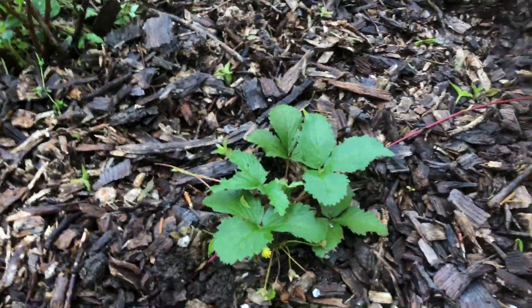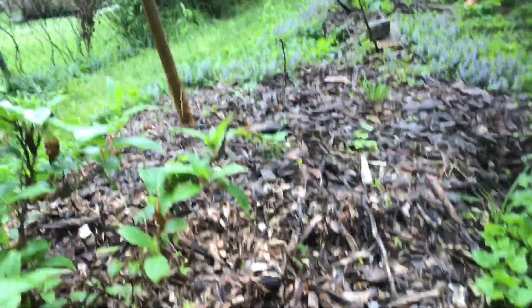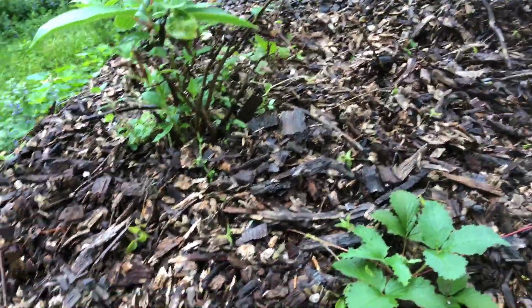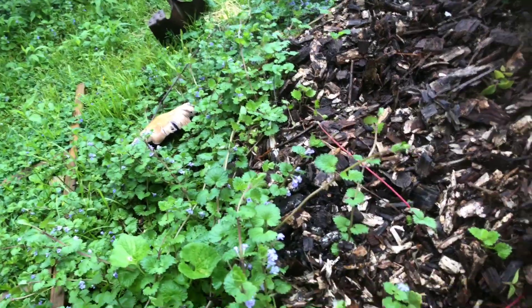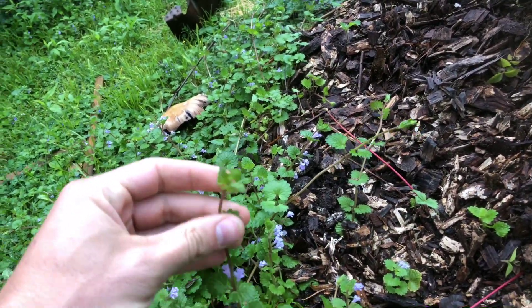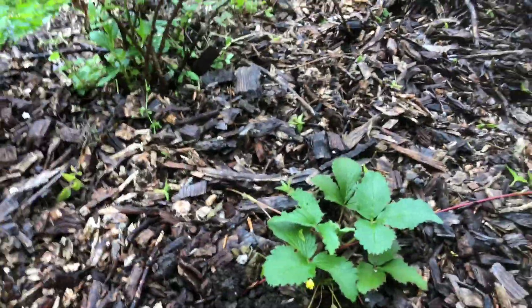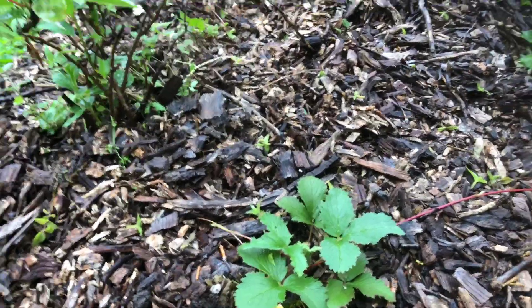It creates a blanket of this low-growing strawberry ground cover in a really short period of time. I've got them planted around this whole berm, and the goal is for it to be a natural ground cover to hopefully stave off some of the Bermuda grass. There are other living ground covers like ground ivy and creeping Charlie, but they grow a bit higher.